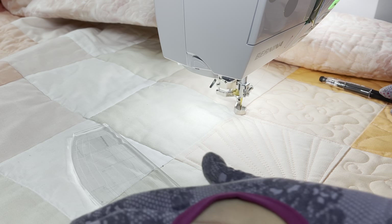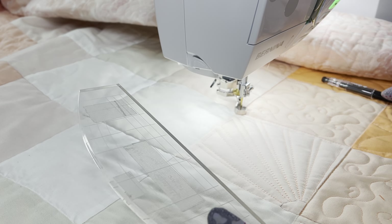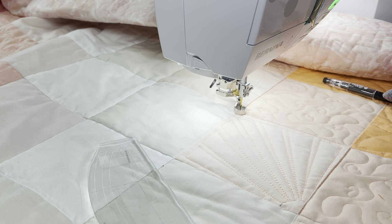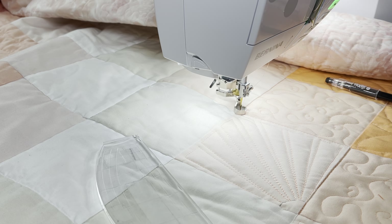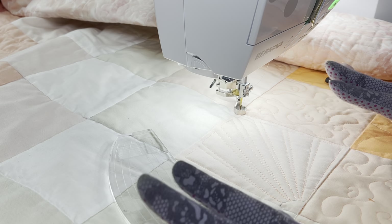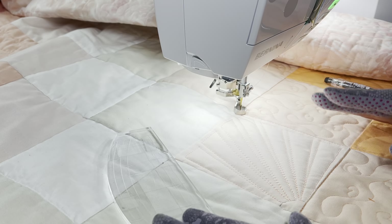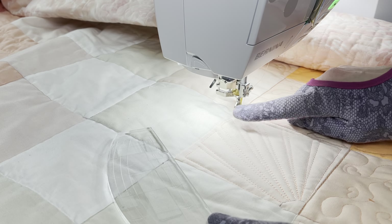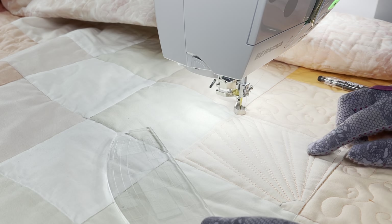To begin, let's quilt some pretty starburst designs using the quilting ruler or quilting template. This is my quilting template that has a nice straight edge. It also has a gentle arc if I want to use it, but today I'm just using the straight edge. I also have the ruler foot connected to my sewing machine — for the Bernina it's the number 72.